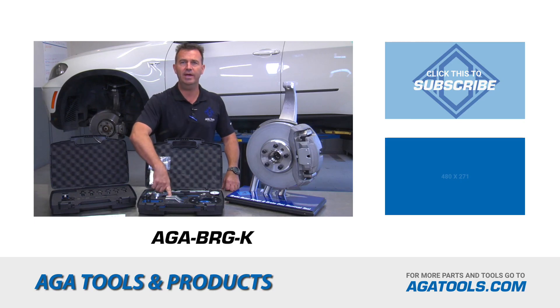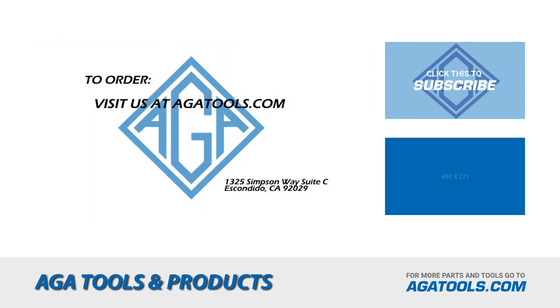To order your brake rotor gauge or brake disc remover kit, go to AGAtools.com. As always, thank you very much for watching, and don't forget to subscribe.